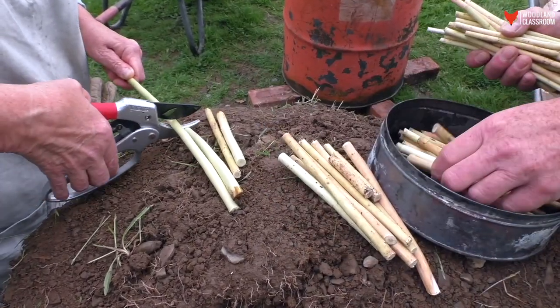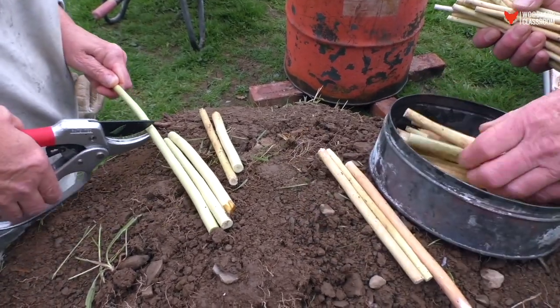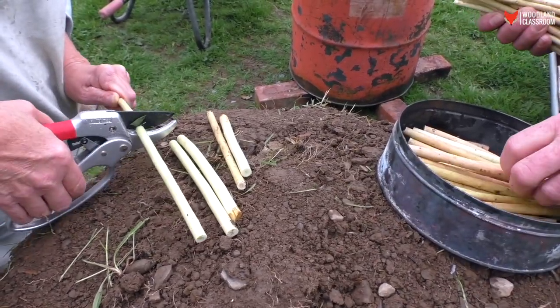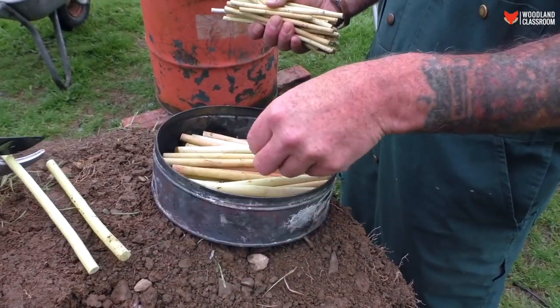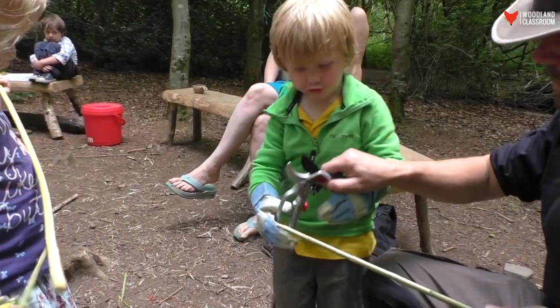Whichever of these two methods you decide to use, the preparation of the sticks to bake into charcoal is the same. The size of your charcoal sticks is going to be dictated by the size of your tin. You want to cut the sticks so they're just short of the size of the tin — they fit in really snugly like matchsticks in a box. Having a nice even stick size also makes a good even product. I tend to cut one to size and then match them all off that one so I know they're all going to fit in the tin.